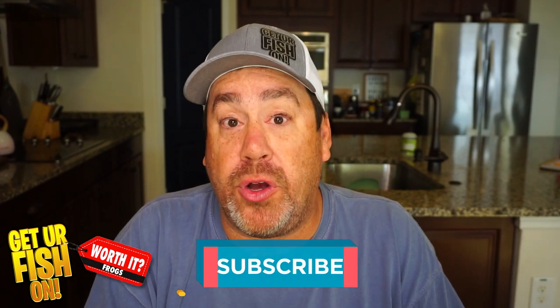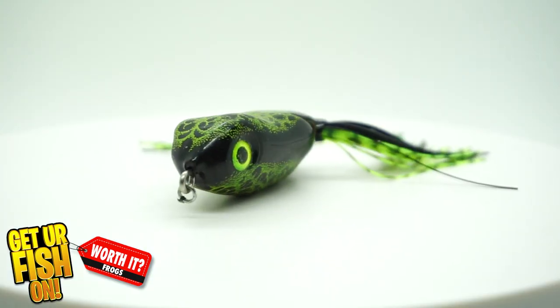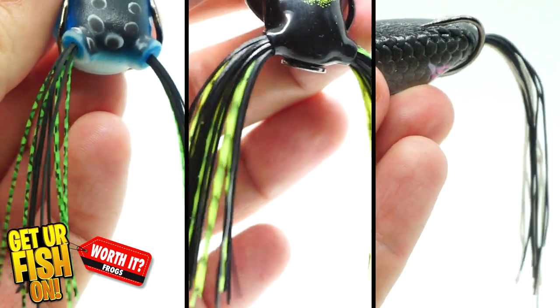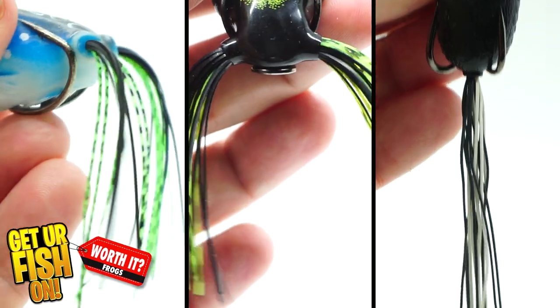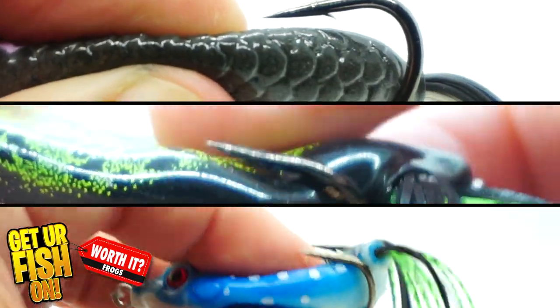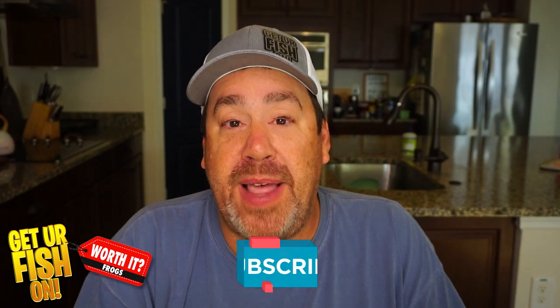So which one is your choice if you have to buy one of the three? Are you going Amazon, Scum Frog, or Molex? There are positives and negatives to each one, and they all can do the job — but which one do you prefer to purchase? Comment below and tell me which one you're buying. Thanks for hitting that like and subscribe button. Remember, take a kid fishing, get your fish on. Tight lines and cheers!